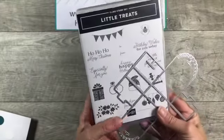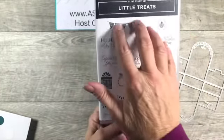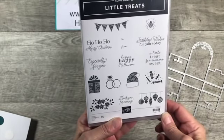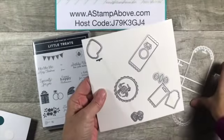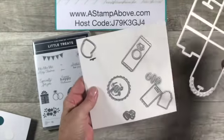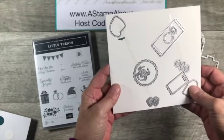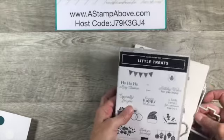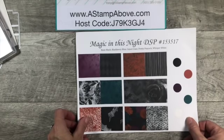Let me introduce you to the little treats bundle. This is such a cute little bundle with little sentiments and images to make your treat or party favors amazingly cute. The little treat box dies are a lot of fun - this cuts out a little box. I'll show you how simple that is, along with all these adorable little elements and tag dies to go with the images or sentiments in the stamp set. We're going to be using the Magic in this Night designer series paper.